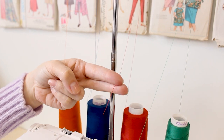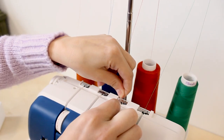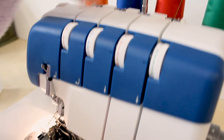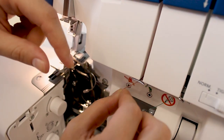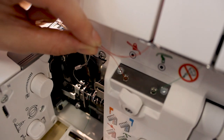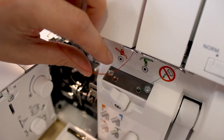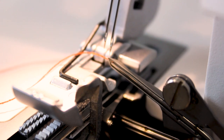Next we're going to thread the upper looper, which is red. Click it into the guide up here from right to left, come down through the tension, go into the little guide at the bottom, move the lever to the left, stick about an inch of thread into that hole, and hit that lever again to thread the upper looper. Done!